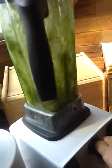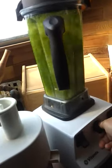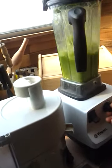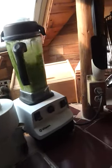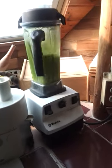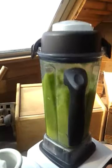Now let's push it away, push it in, and let it blend.